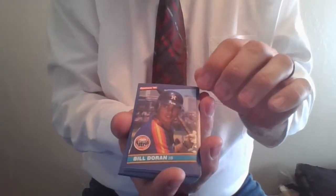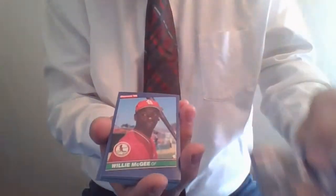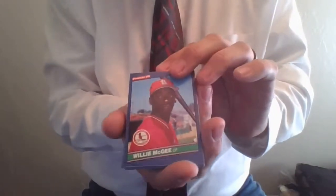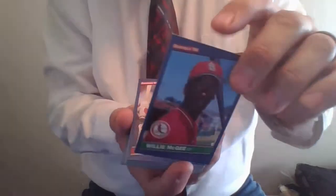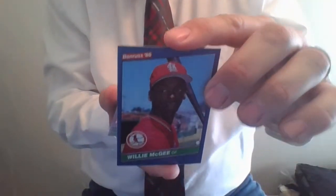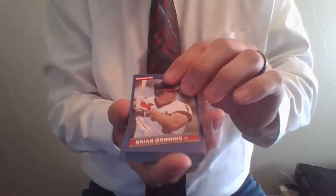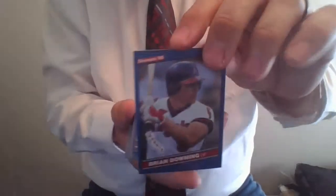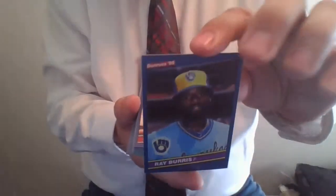There are puzzle pieces in the actual wax wrap packs that you can put together to complete the Hank Aaron puzzle. Hall of Famer Hank Aaron. Next up is Billy Dorn from the Houston Astros, card number 110 — so I was right, it is the higher numbers coming up from 56. We should see some stars here. Here's Willie McGee, outfielder for the St. Louis Cardinals, really good ball player, card 109. Brian Downing. Ray Burris for the Milwaukee Brewers. Rick Dempsey, the Baltimore Orioles.